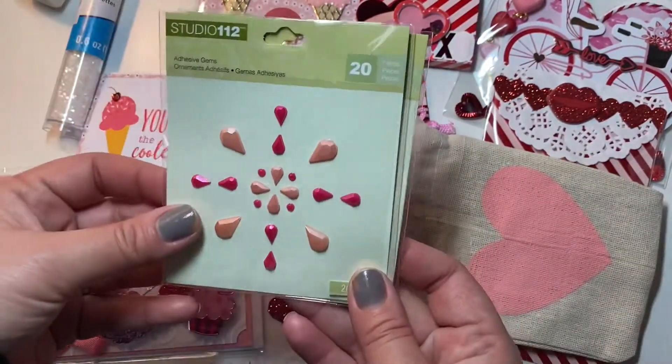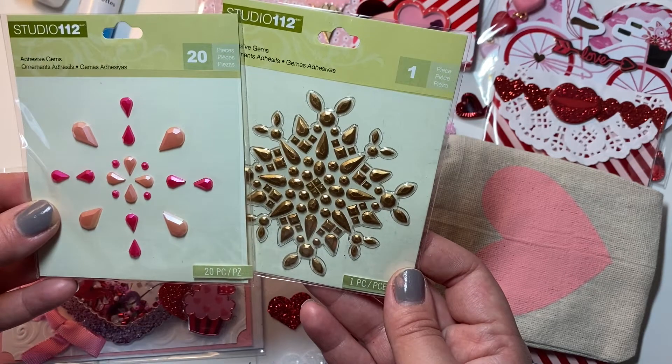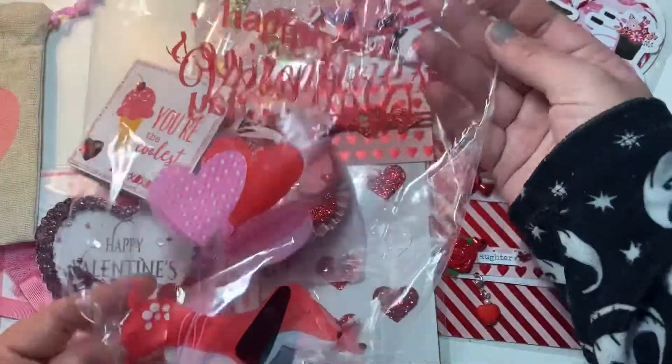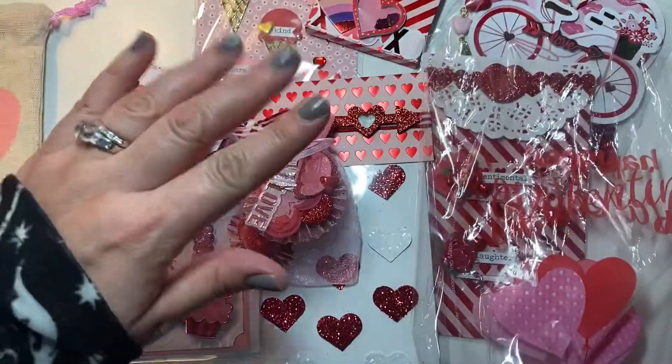I used the Dollar Tree heart-shaped bag — I don't think I ever bought the red ones; I should have. These Studio 112 bling stickers are really cute, so I shared some and put them in this super cute bag. I hope you guys enjoyed this project share, and I hope Gina likes it — I'll see you guys later!